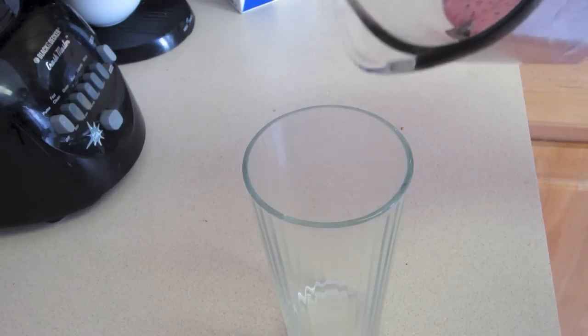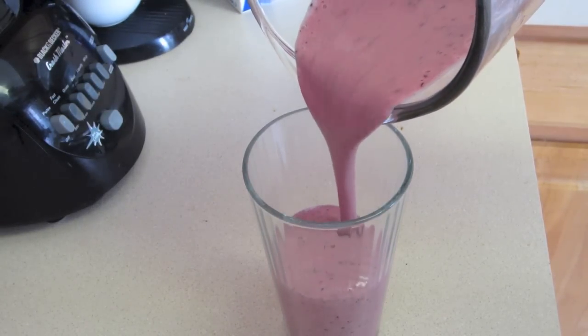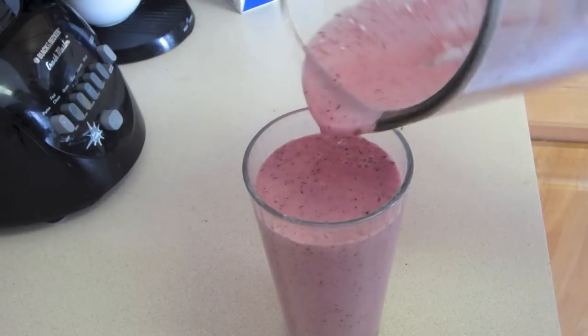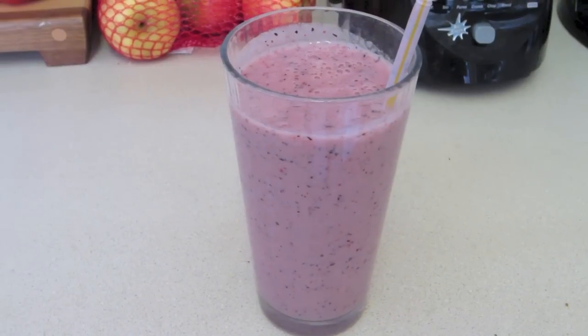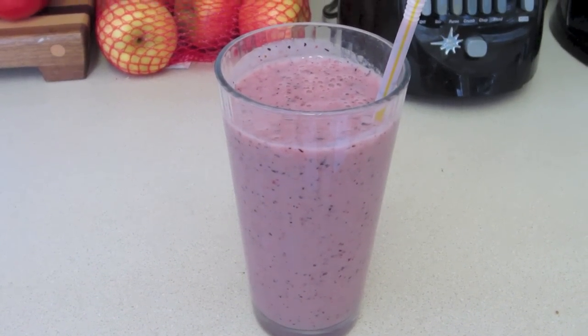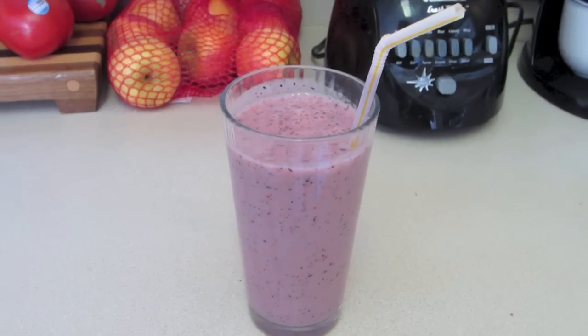Next you're going to pour it into a glass. This is enough for exactly one serving if you do it right. Next you're going to put a straw in that and then you're going to wait for the boys to show up in your yard because you have all the milkshakes. Hope you guys enjoyed. If you have any suggestions, leave them as a comment and as always, stay happy.